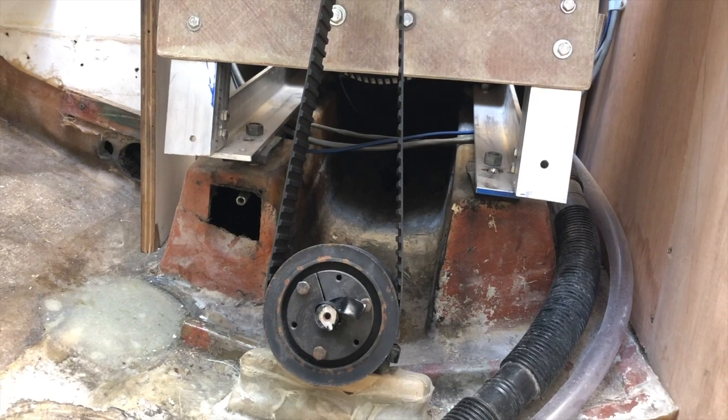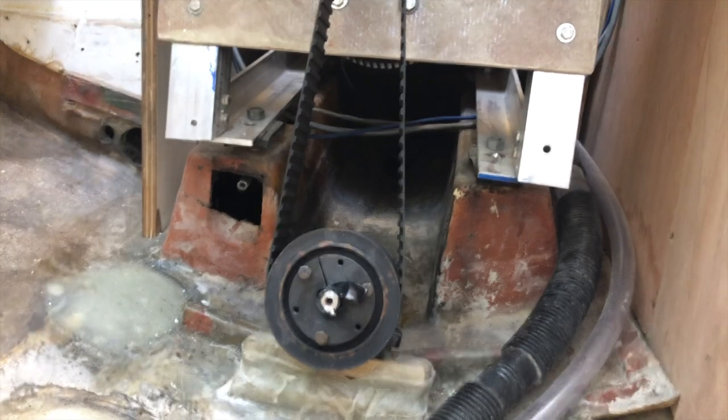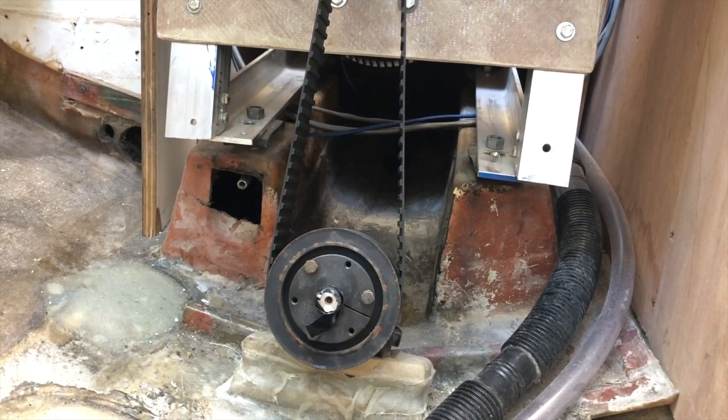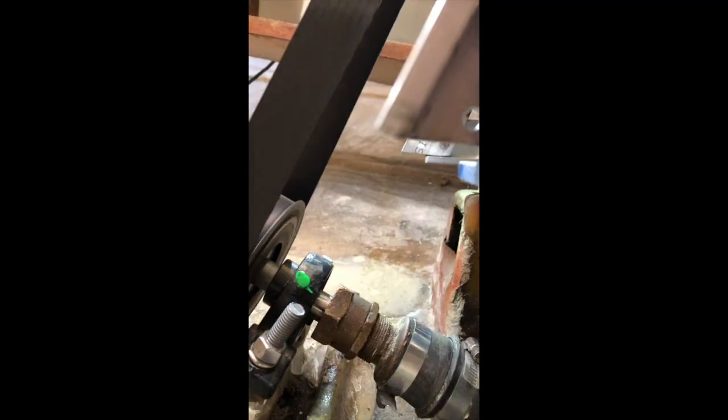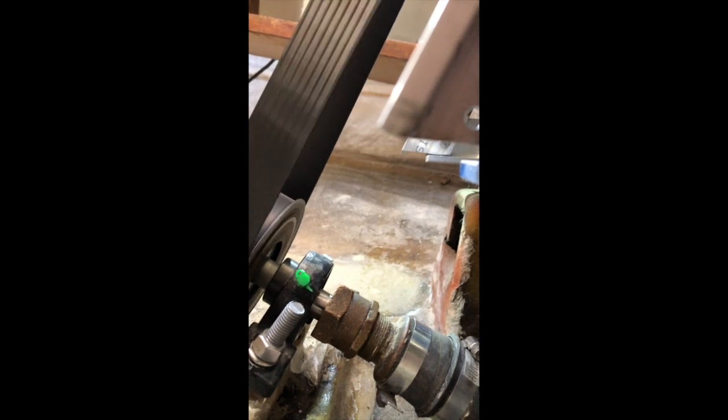So this first motor mount failed. It was actually temporary and I remember building this and saying to myself, I have to really beef up this fiberglass afterwards. I just wanted to get it aligned and working so I could get the motor mounts built. The fiberglass actually just cracked below as soon as I put it in the water and put any load on it. So total failure.